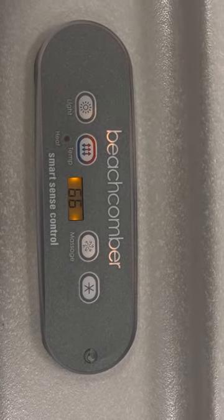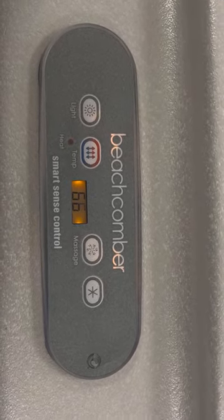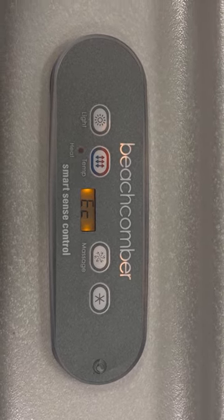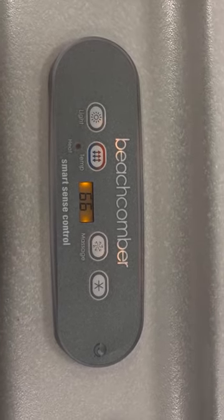Economy mode only heats twice a day during the filter cycles. The moment you power up the hot tub you're in filter cycle number one for a two-hour period, then 12 hours later you're in filter cycle number two for a 12-hour period. Those are the only two times a day — for a four-hour period total — that this hot tub will heat.